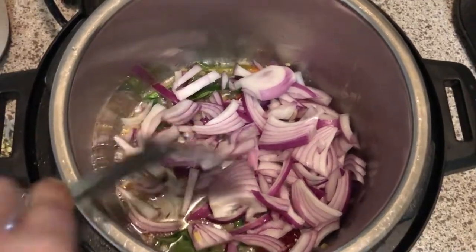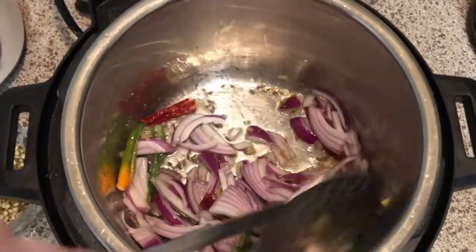Sauté all these ingredients for a couple of minutes until the ginger loses its raw flavor. Then add the chopped onions and sauté for a couple more minutes.